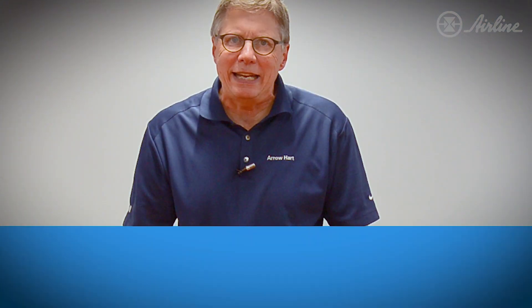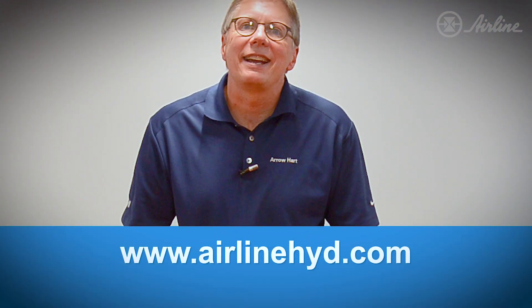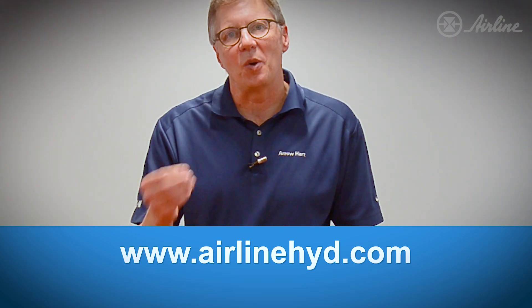All these great Eaton products are available at Airline Hydraulics. You can order them over the web. Thank you very much.